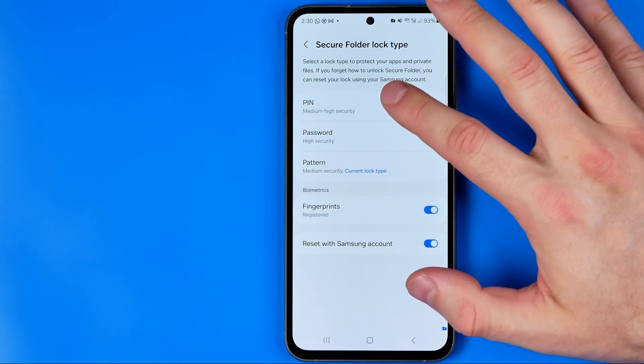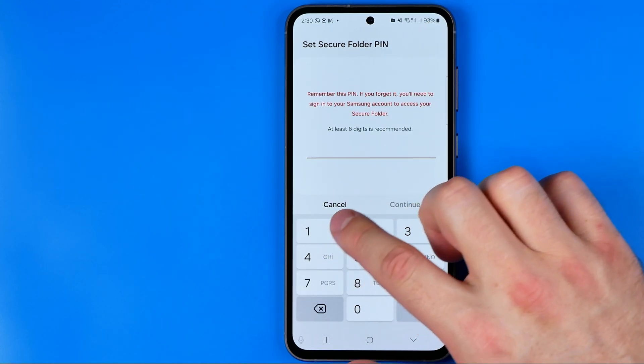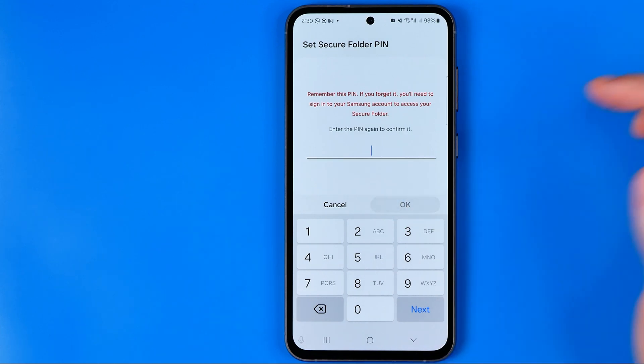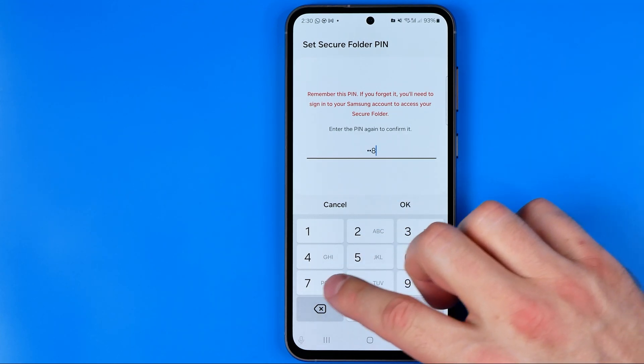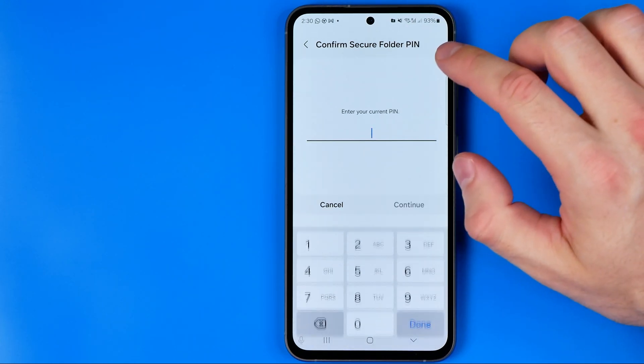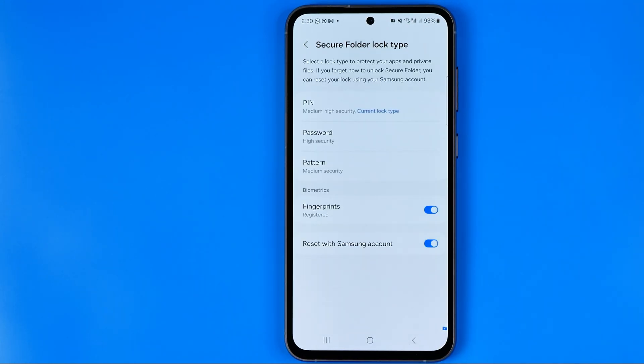Let's say we want to use PIN instead of pattern. I'm going to choose PIN here, enter the numbers, hit Continue, re-enter them, and hit OK. As you can see, I've just set PIN as my current lock type for the secure folder.